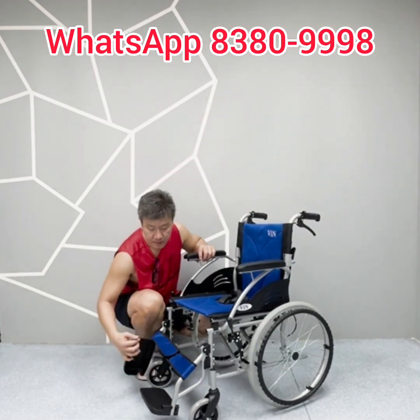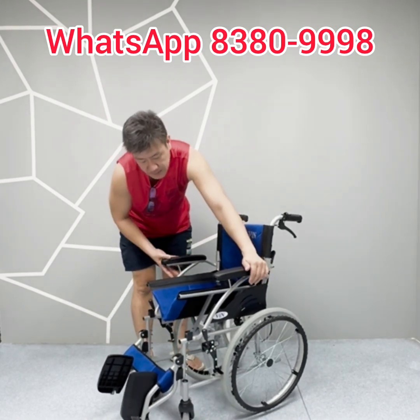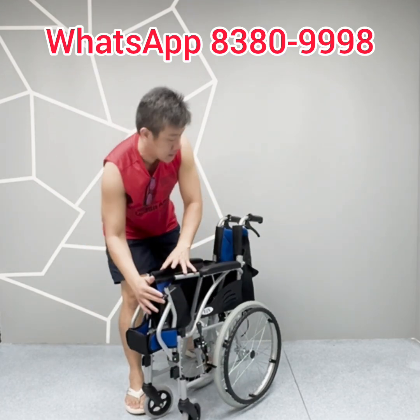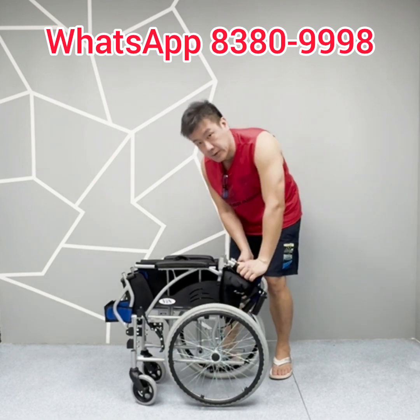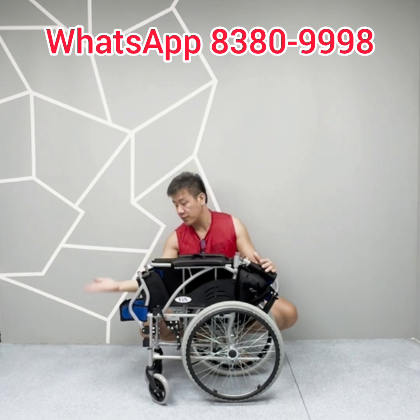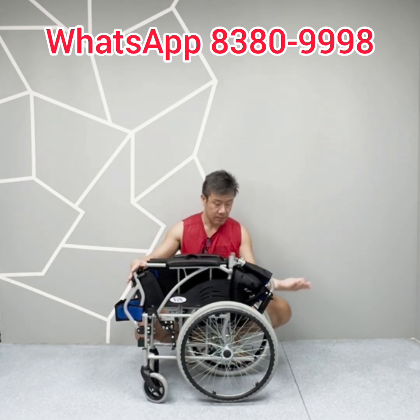To close this wheelchair: flip up the footrest, lift up the seat and close the wheelchair. It has a retractable footrest for compact keeping — press the lever, press down the push bar. Lightweight at 11 kg and compact, easy to keep in the car boot because the footrest is retractable and the push bar can also be flipped down.